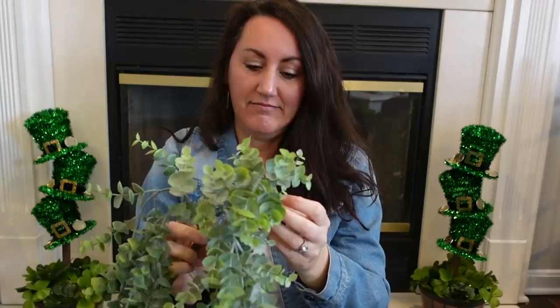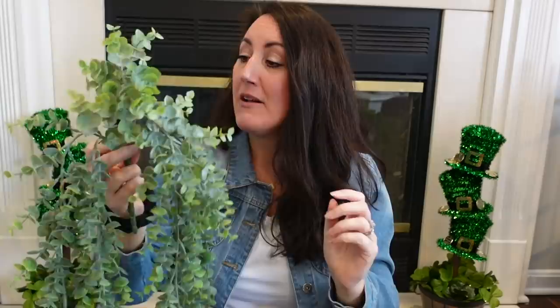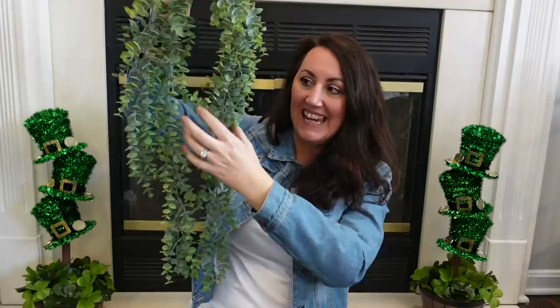I grabbed this because I thought it was beautiful — look how big this is. You get this whole entire thing — look how pretty and full it is. I think it's a eucalyptus or boxwood, not really sure. This was $17.99 and I got it for $9. For $9, this big cascading greenery is such a great deal.